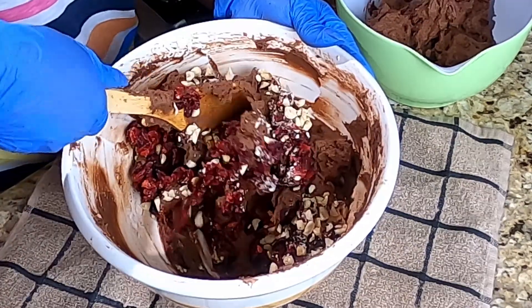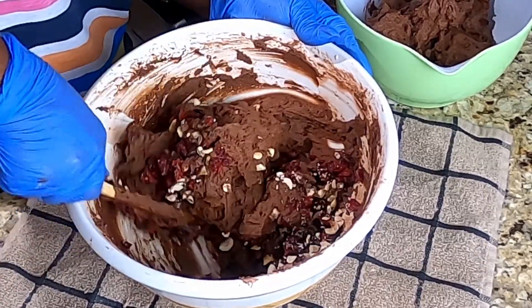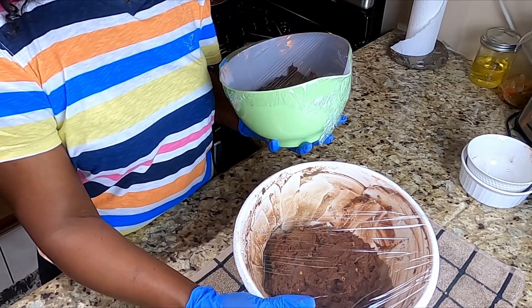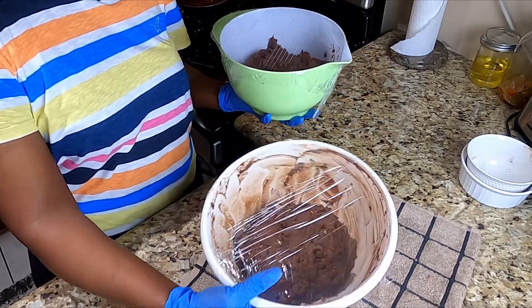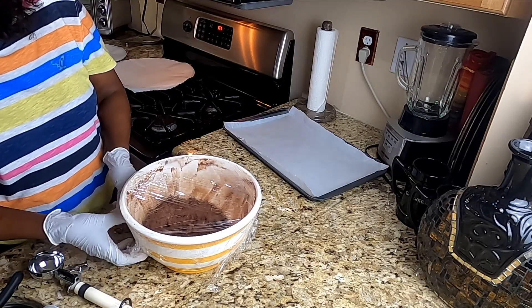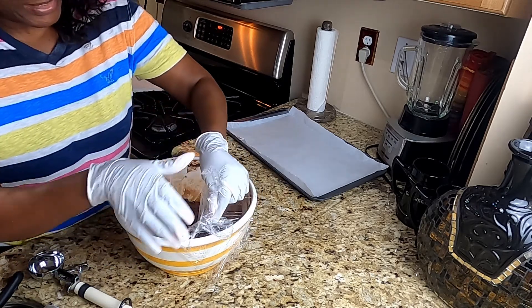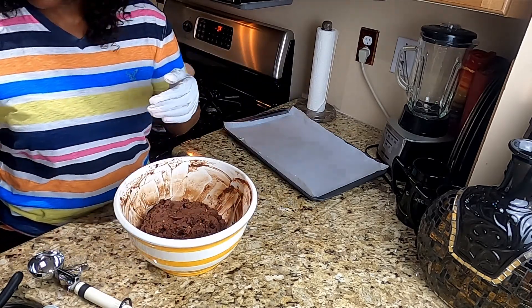Fold it into my dough. I'm going to put this in the fridge for an hour — both triple chocolate and fruits and nuts. Here is my dough. This is the one that has the fruits and nuts. Guys, this will get messy.